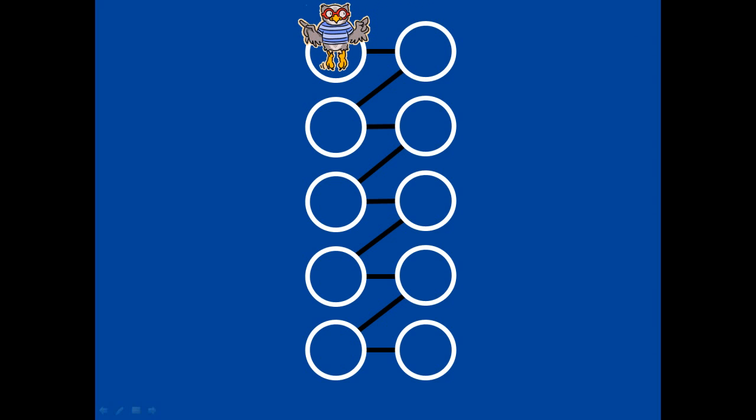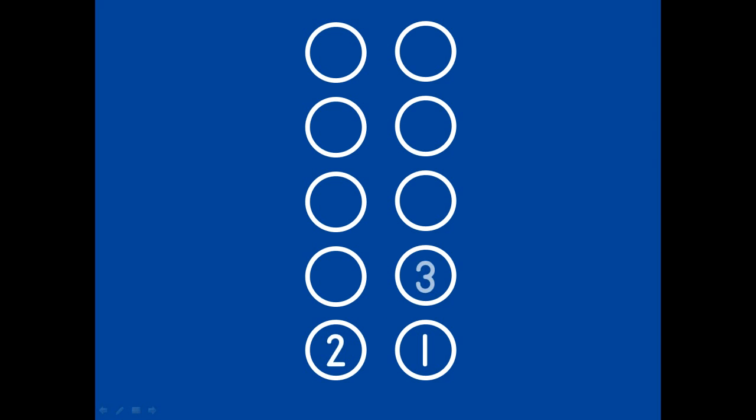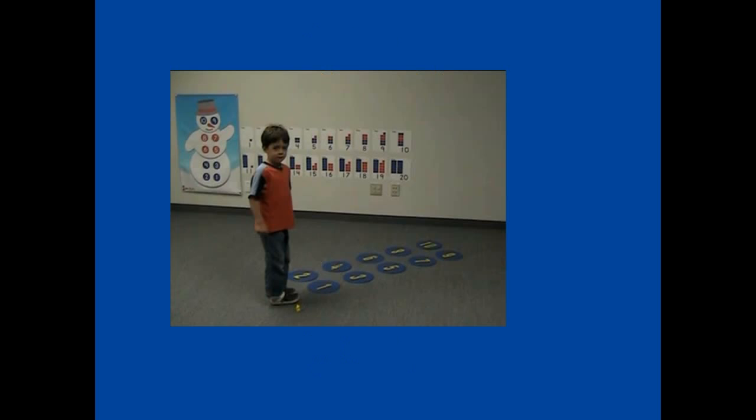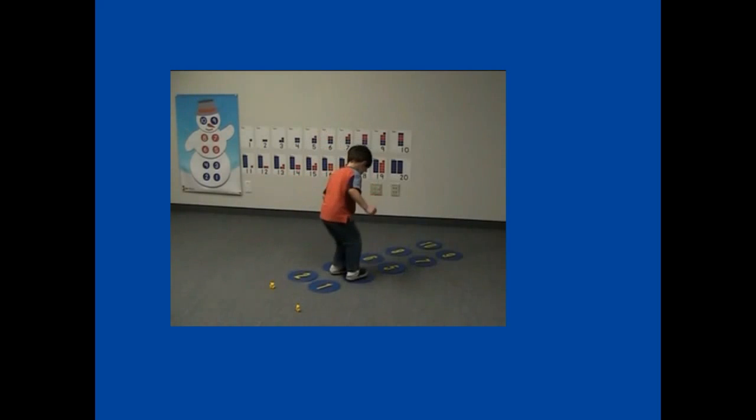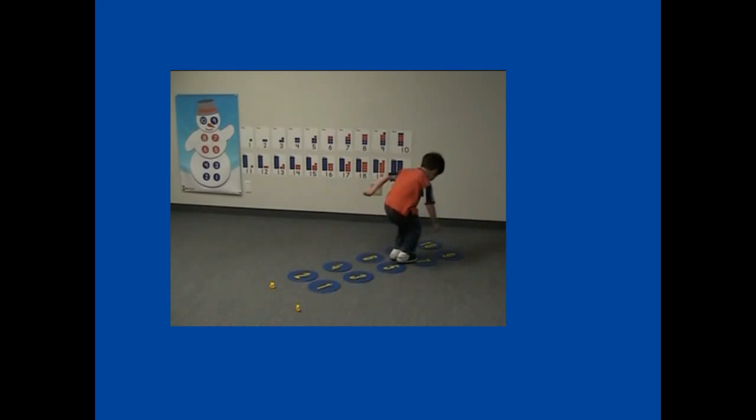I'll bet you can do that. You might want to write the numbers in each circle with chalk. One, two, three, four, five, six, seven, eight, nine, ten.